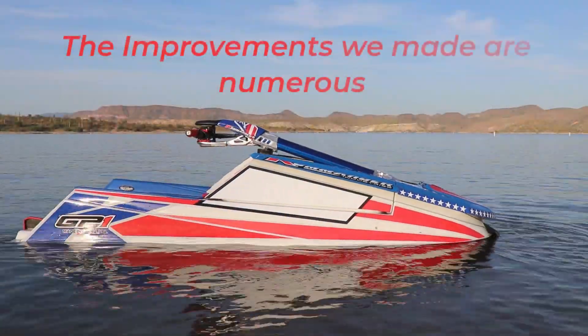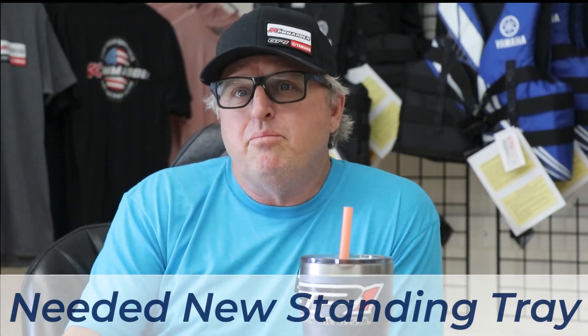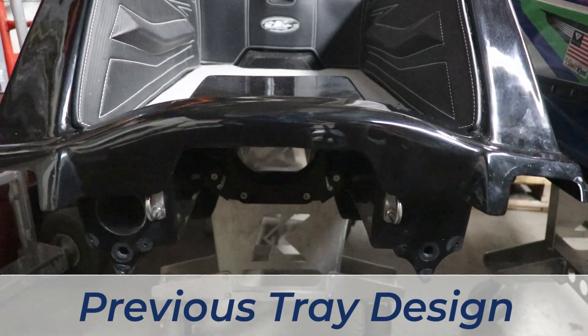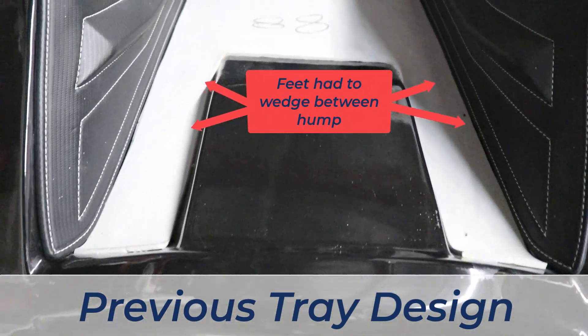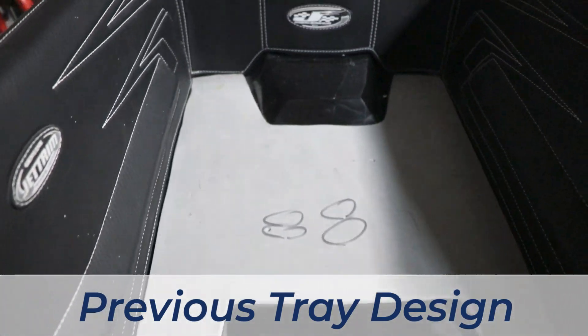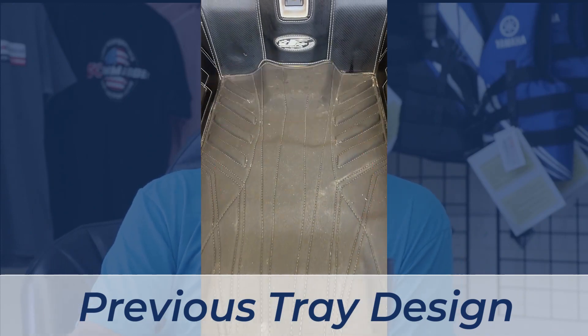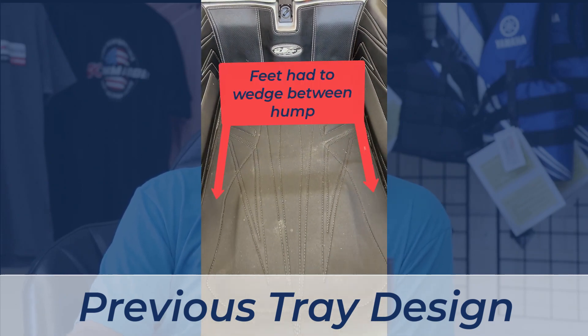One of the biggest comments we got from customers and manufacturers of the tray mat material area was that we needed to address the shape of the tray. The GP1 has always had a very unique shape to its bottom tray — it has a low tray. It was one of the first skis to have a really low tray, but to create it that low there were some pretty big compromises in the shape. Some people liked it, but the majority did not.